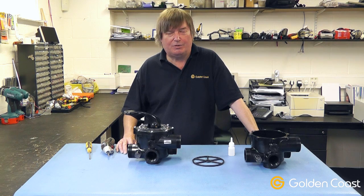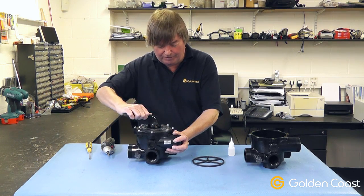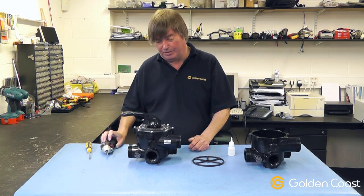The first thing to do to check the multi-port valve is to make sure that the pump is switched off. The next thing to do is to move the handle on the top of the multi-port valve to a mid position between any of the two points.